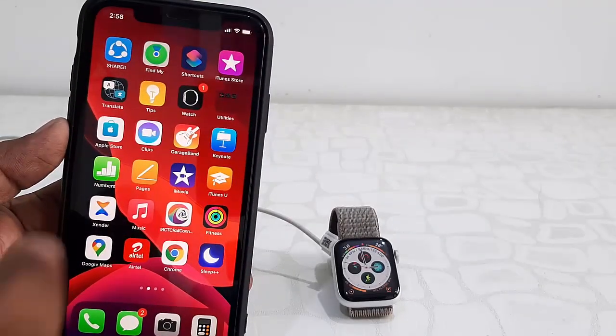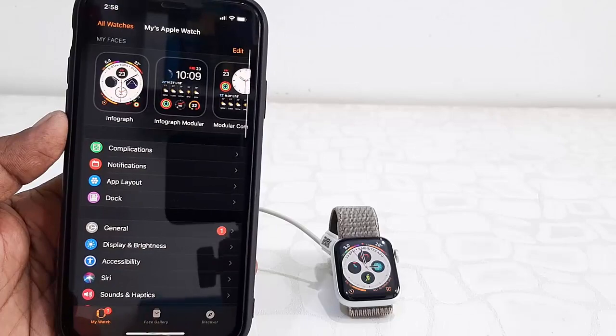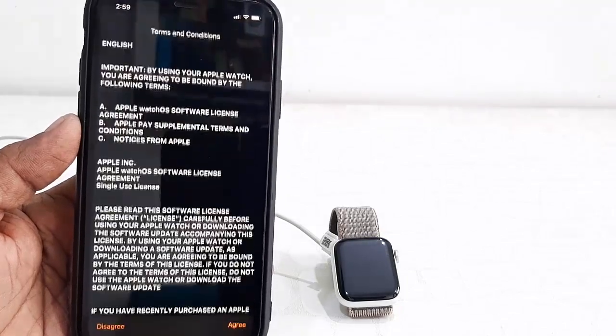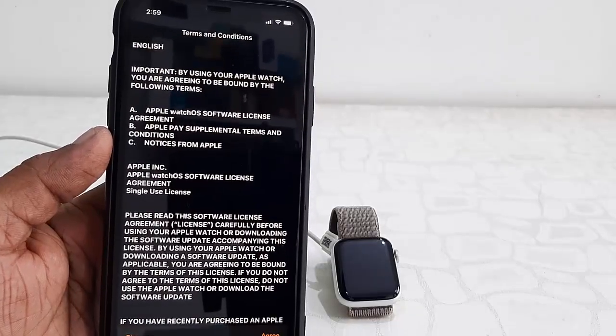On your iPhone, open the Watch app, then tap on General, and then tap on Software Update. Here you will see the Download option — click on Download.